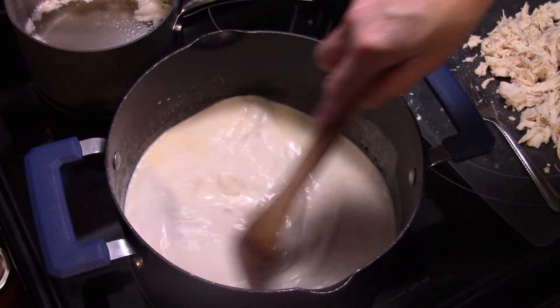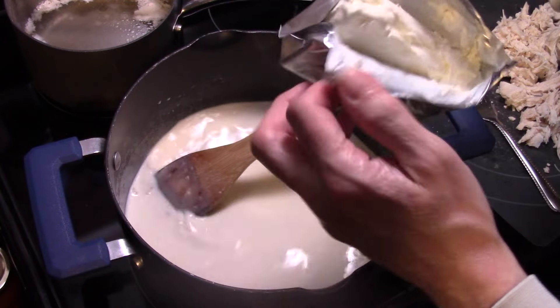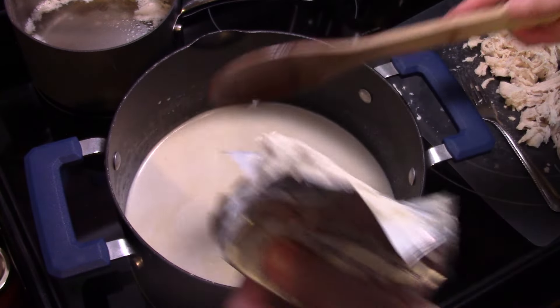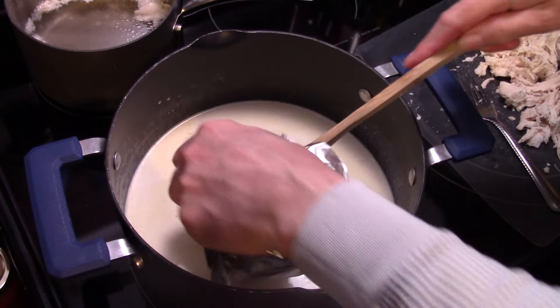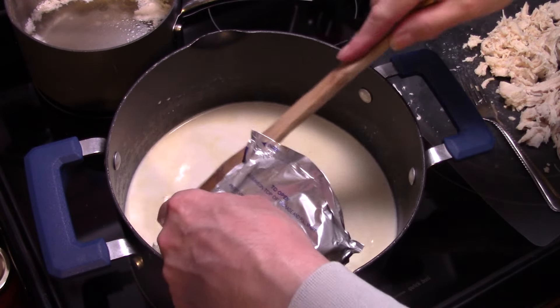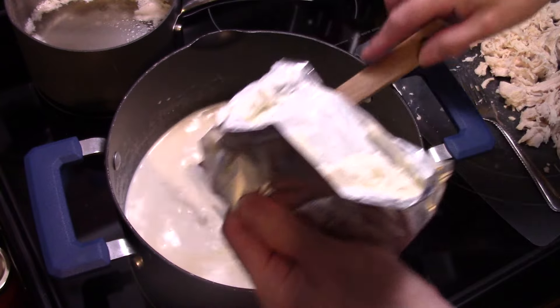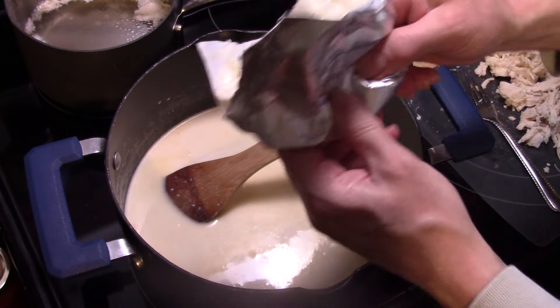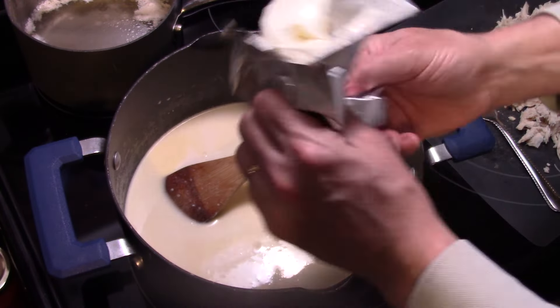Alright, now this is starting to warm up. I have an eight-ounce block of cream cheese that I allowed to soften on the kitchen table for about an hour or so. I'm going to get this in here and melt it down into that milk and broth mixture. Make sure you soften up your cream cheese first so it dissolves and melts in properly.